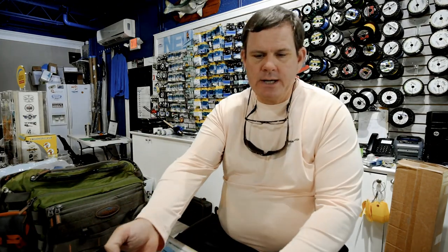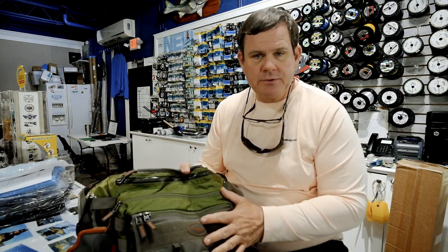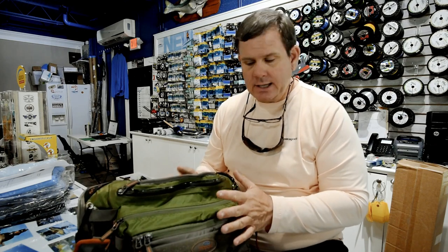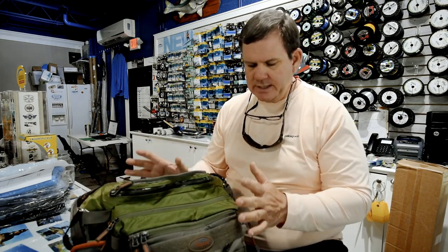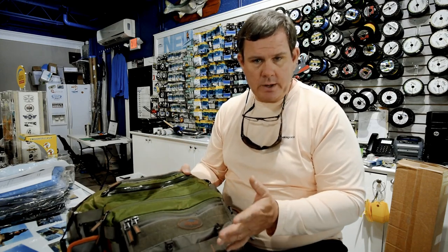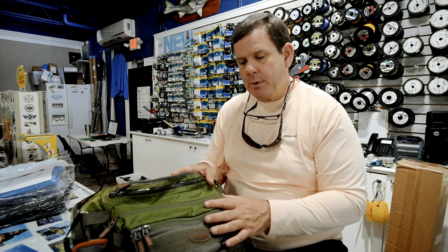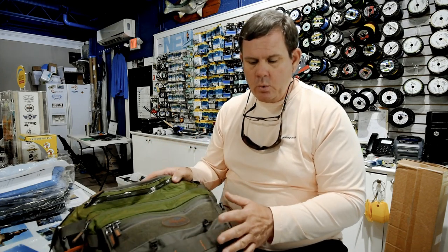Secondly, you're going to need something to carry your gear. In this case, this is a Fishpond Delta Sling — this is the one I kind of like. I like the sling pack styles. This will carry certainly everything you need. You can do away with some of this stuff and get a smaller bag if you want, but there are certain things you obviously want to have with you.